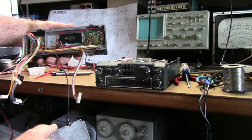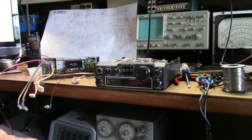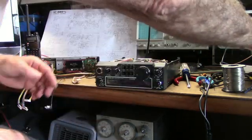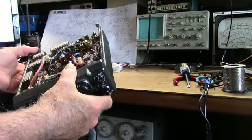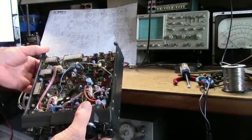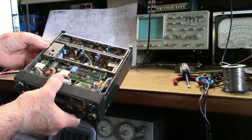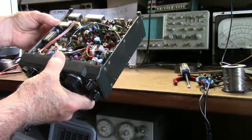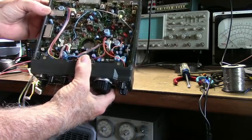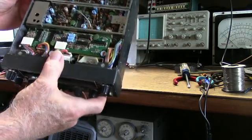I wouldn't be surprised if that's our problem. It'll be hard finding one of these power bricks, but maybe this one can be repaired like the other one. The first thing I'm going to tackle is getting the receive running and checking voltages. The display seemed a little dim, though they're old LEDs. These things are well built — I always like ICOMs, the old ones anyway. And look — no surface mount. That's nice.